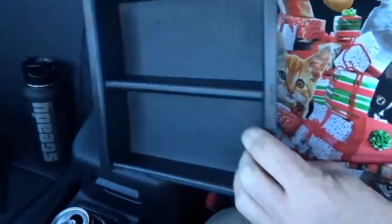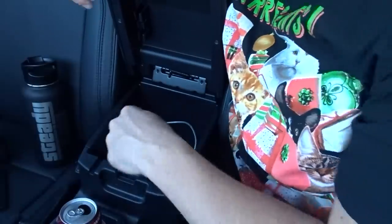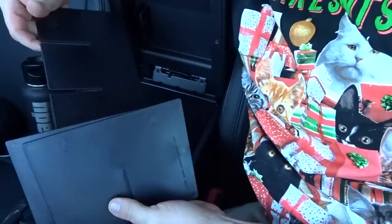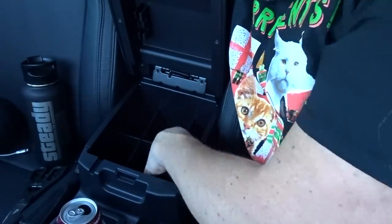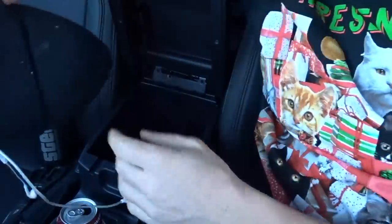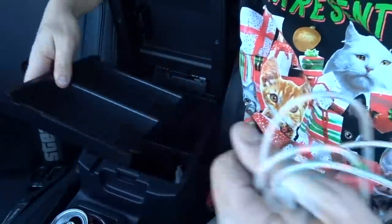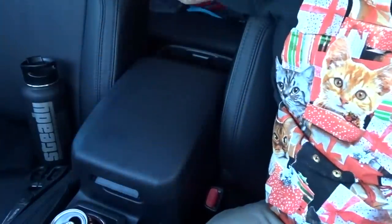Now we're going to move on to the inside of the truck and get the middle console organizer installed. Here is the basic one that's just going to drop right in. We've got to get the other stuff out that's in here first. The directions are labeled — one says 'front,' and then 'up.' Pretty simple. Now we put our stuff back into the console. The phone charger is pretty clutch. This drops in here and now I've got a nice organized console. Super helpful.